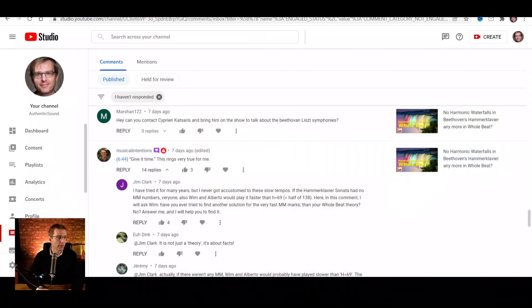The other day on a video I made — a response video on harmonic waterfalls in Beethoven's Hammerklavier and more on whole beat — there was a comment made by Musical Intentions that rings very true for me. As a reply, a chain of comments unfolded containing several points worth mentioning, some of which ask for my opinion or answers. So here I am, doing that. I'll try to be as concise as possible, but that's not one of my many qualities.